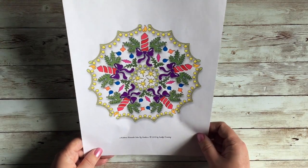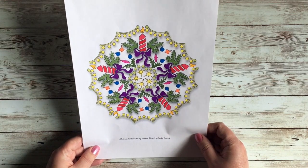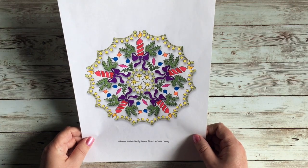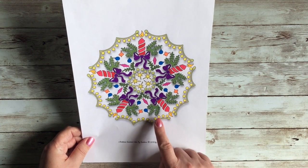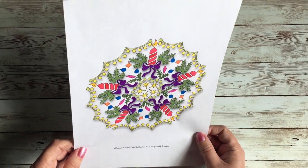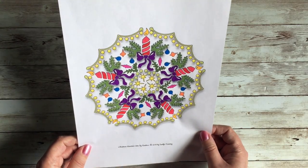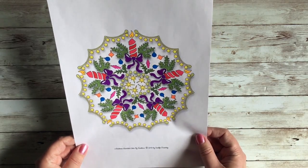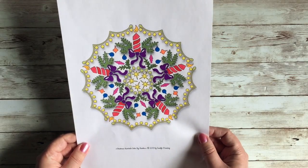Then I did another Christmas mandala — this one from the Sun Life compilation book, which has about 40 different images. This one is from the Christmas Mandalas again; I got it on PDF. No glitter on this one — it was color by numbers so I felt I should just do it as instructed. It's a simple little Christmas mandala.